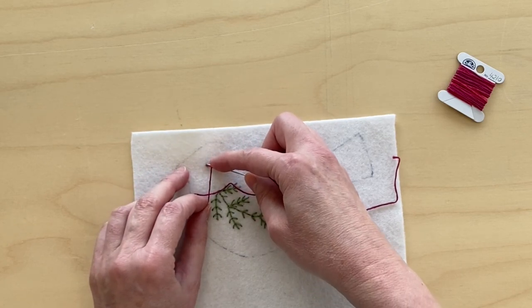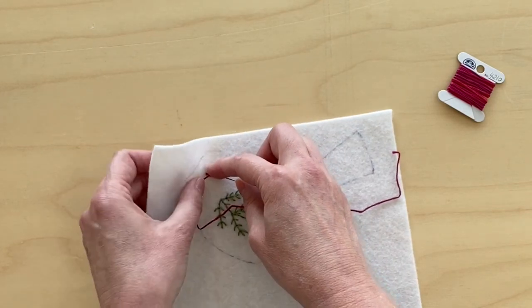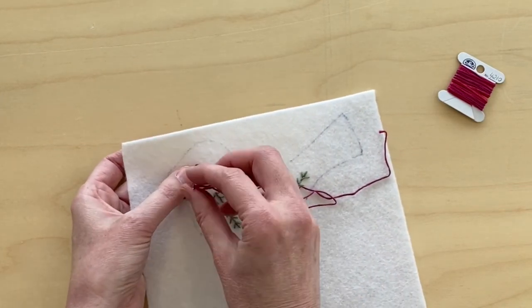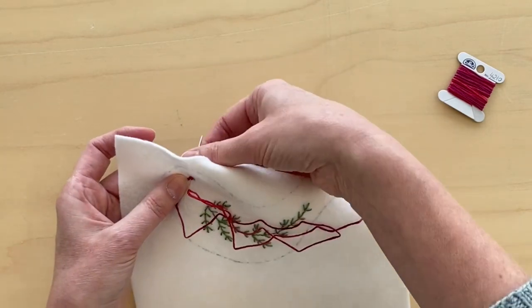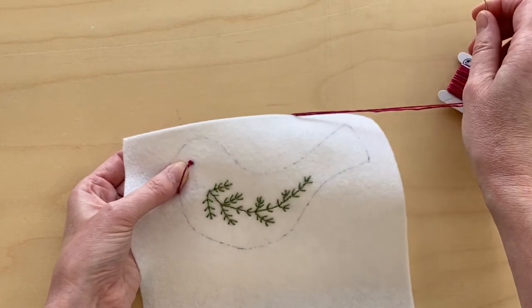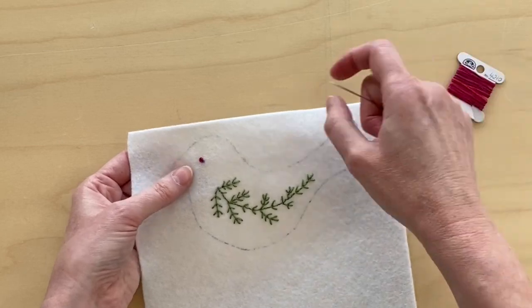Then you put your needle out beside where you came out from. Hold the thread with your left hand and then pull your needle through the little knot and tighten it like so, and that's it.